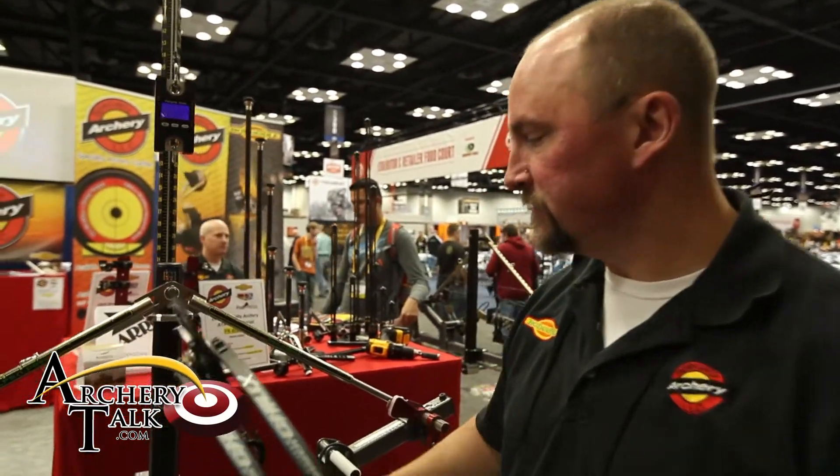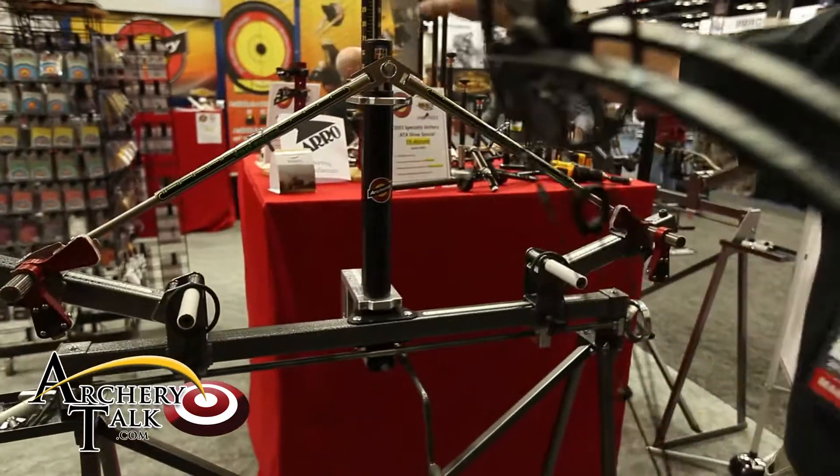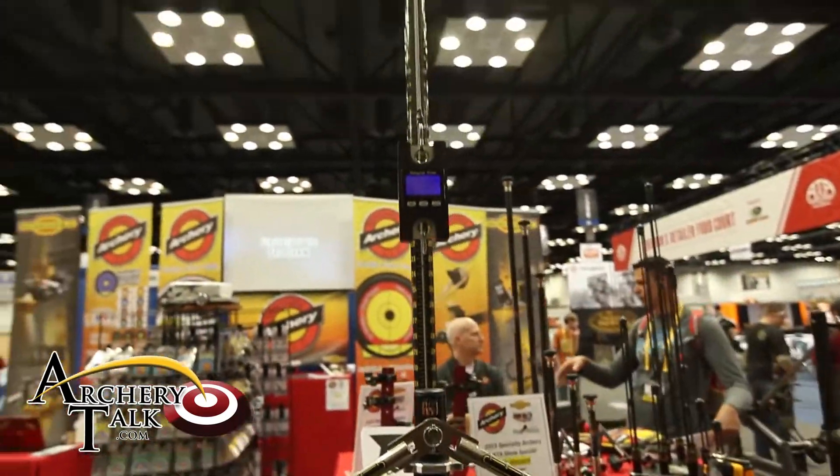Hi, I'm Michael Anderson with Specialty Archery. We're here today to show you the features of our new ProPress and ProDraw, the drawboard attachment that goes with our ProPress.